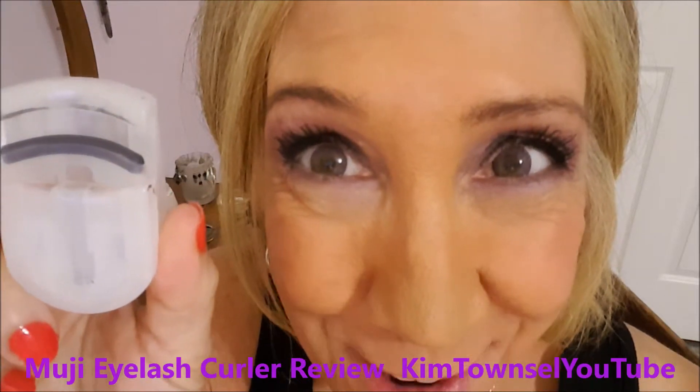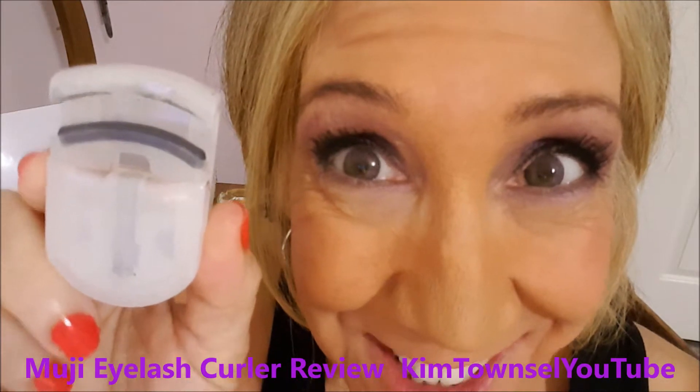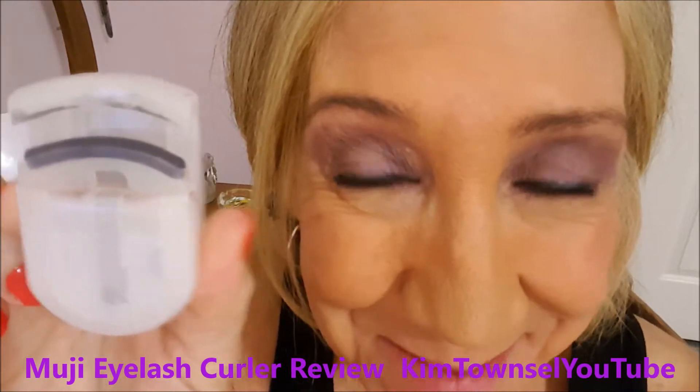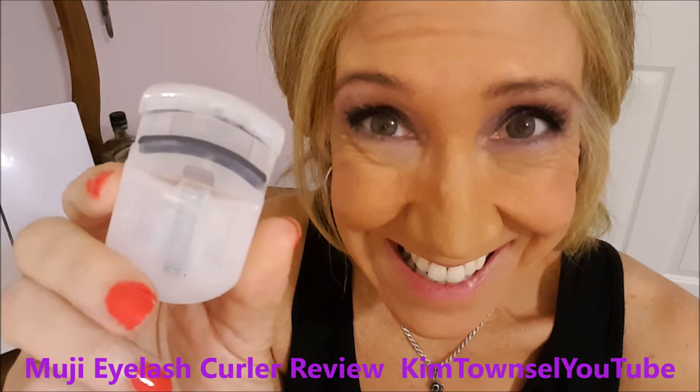Do you have small eyes like I do? Do you know what this is? Because this is a life saver for me with small eyes. And this is an eyelash curler.